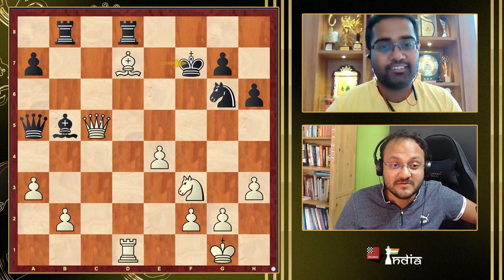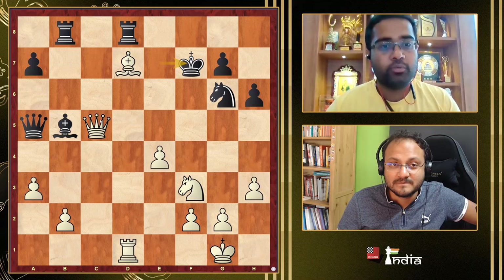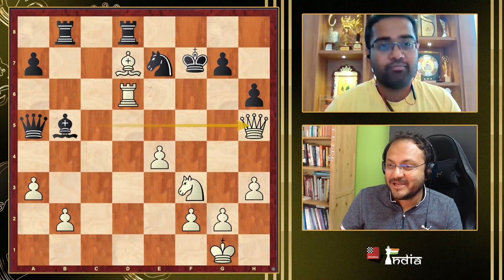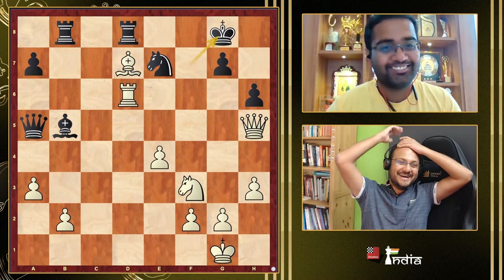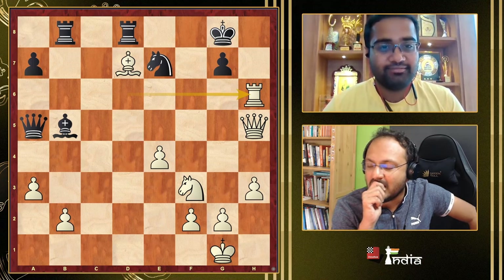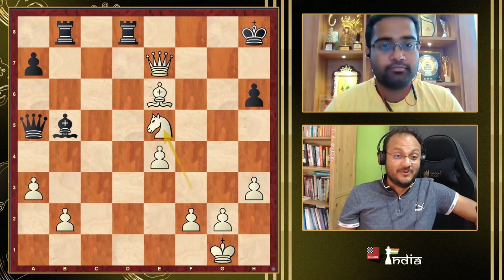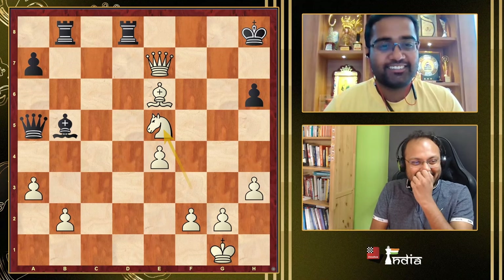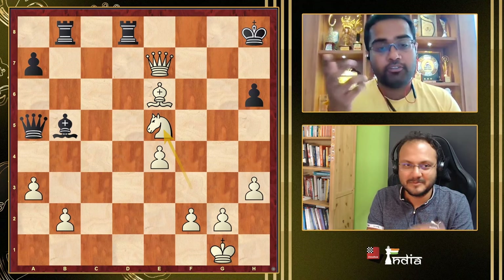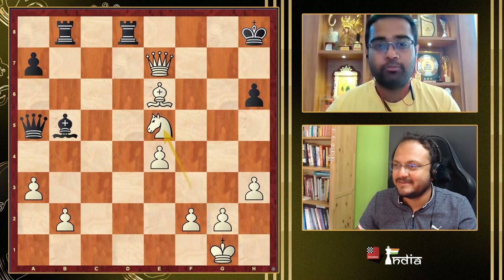Bg5, takes, King e7, take on d7 — if Rd7 here just take on g6 and you're winning, so he has to take on d6. Then check — if King c7, Queen c5 should win. Here is the brilliance — Rd6! I think it's the only move. The main point is I'm a rook down but I shouldn't allow him back into the game. When I play Rd6, I'm stopping d6. Then these two rook moves — what a game! He took, check... and I won.